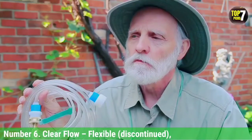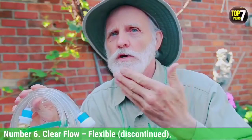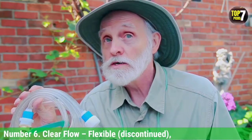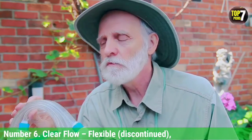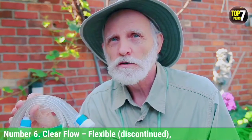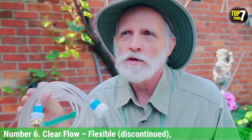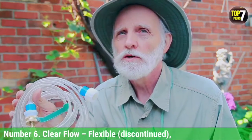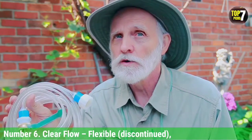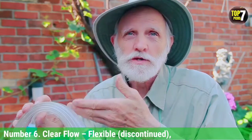Number 6: Clear Flow Flexible. We had never seen a garden hose quite like the Clear Flow Flexible before. Unlike every other garden hose we tested, the Clear Flow hose is completely flat when not in use. While we think that the Craftsman rubber garden hose is better for typical use, the Clear Flow hose is an effective and innovative design, which is ideal for cold weather and for situations where space is at a premium, for example in an RV.